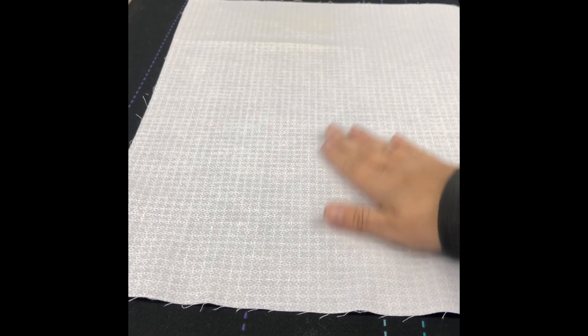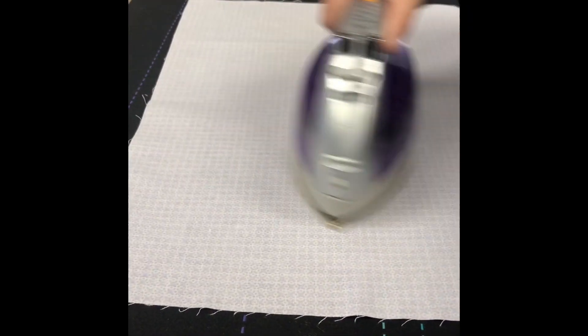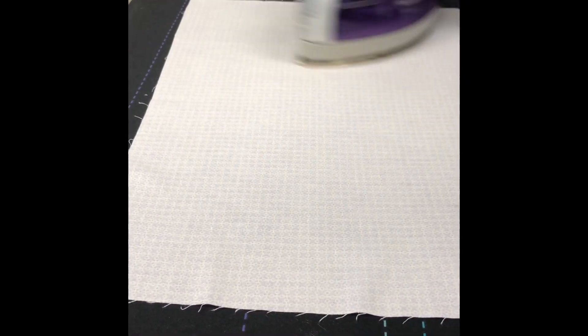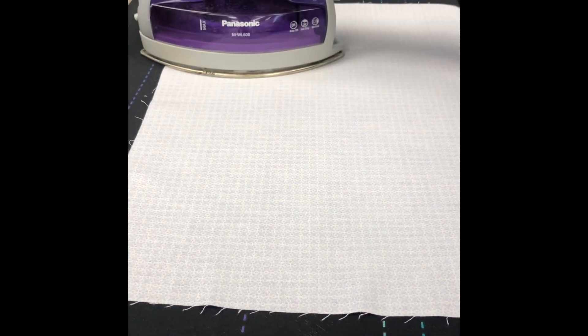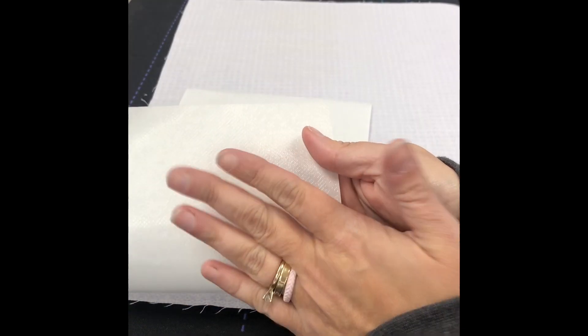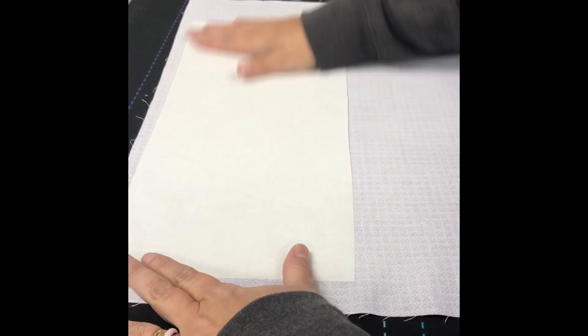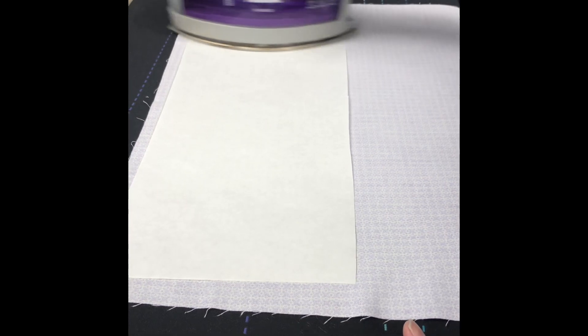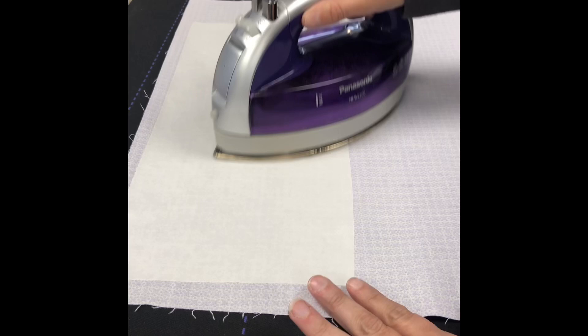I have our fabric on the ironing board and we're going to iron it just to get all of the wrinkles out. Then we are going to take our piece of heat and bond light. There is a paper side and an adhesive side. The adhesive side is going to go down on the back side of our fabric and we're going to iron that in place. We are going to do this for both of our fabrics.